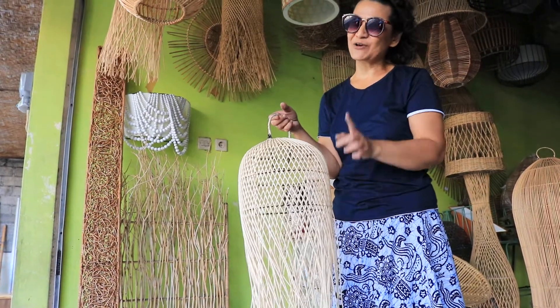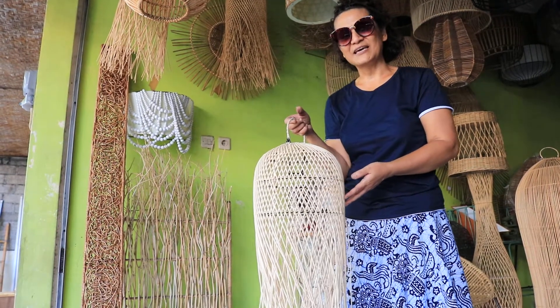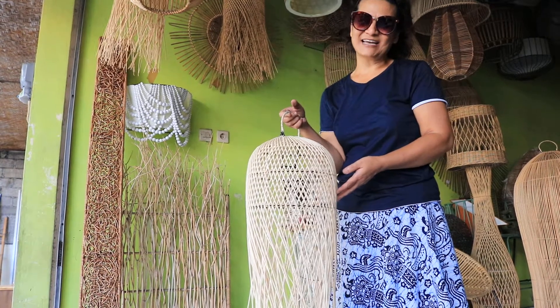Thank you very much for watching. I'm waiting for you here in Bali. You can come over and meet me on YouTube or my Etsy store. I'm Grace from Bali Island.